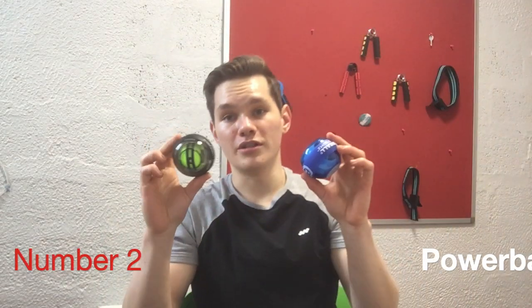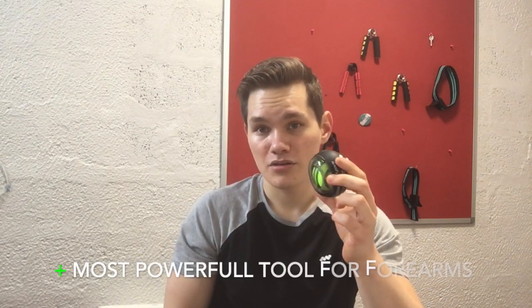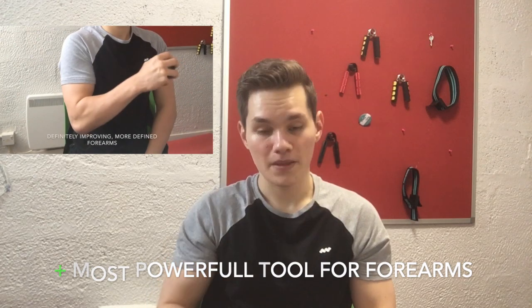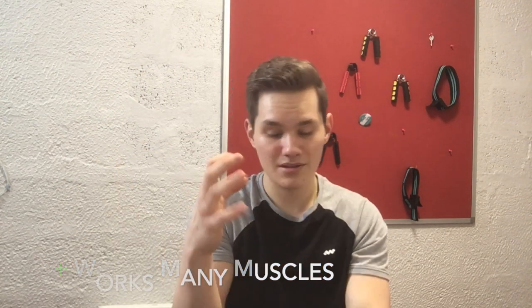Number two is going to be the power ball. I have two of them right there. Those tools are not very popular but they are really good — by far the most powerful tools. When you use them it's going to work all your muscles: even your delts, your biceps, your triceps, your forearms, your fingers, your wrists. It's going to work not just your forearms — just everything.